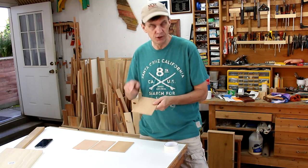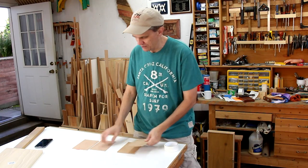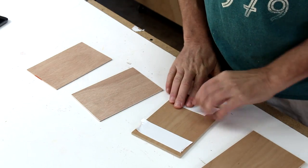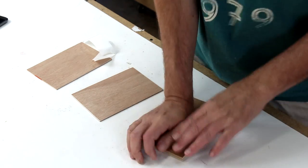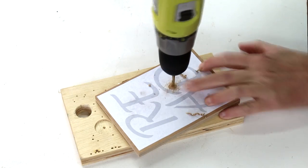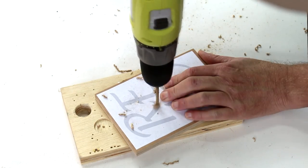None of us know what each other's project is going to look like. My design gave me a good opportunity to use my scroll saw, and I'm really looking forward to seeing what everybody else came up with. I'm going to use this quarter-inch cherry plywood for the cutouts and some thinner eighth-inch plywood for the backer. I'll paste my cutting template on with spray adhesive and drill a few starter holes for the scroll saw blades to fit into.